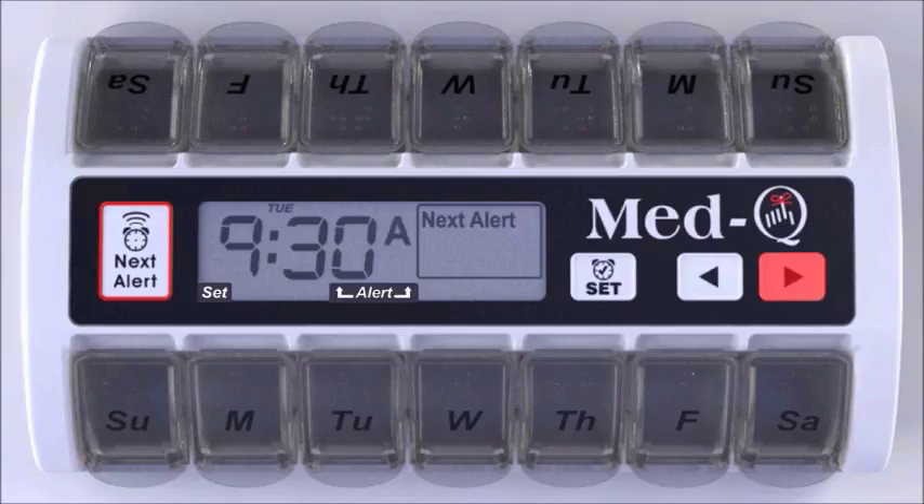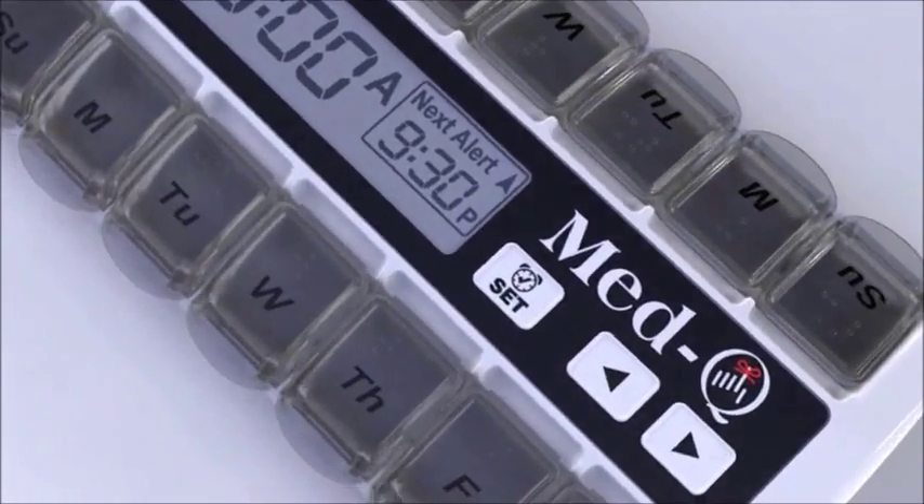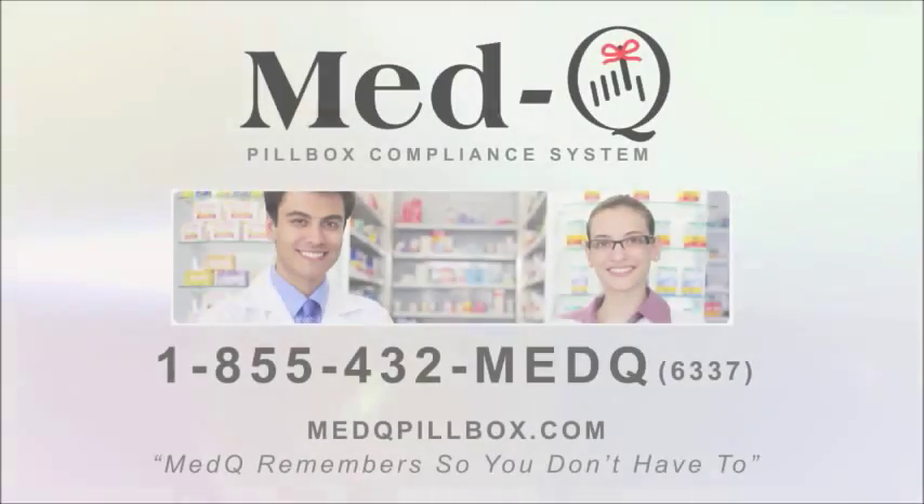Using the arrow key, scroll to A for AM or P for PM and release. Your Med-Q is now set for two daily alerts for your pills and vitamins for one full week. No more worries. No more forgetting. Med-Q remembers, so you don't have to.